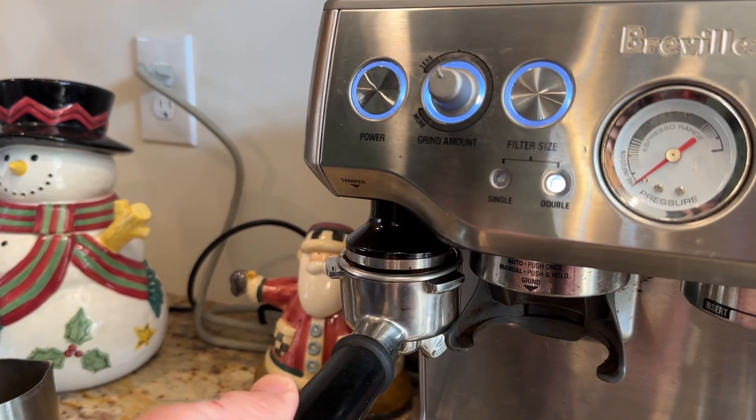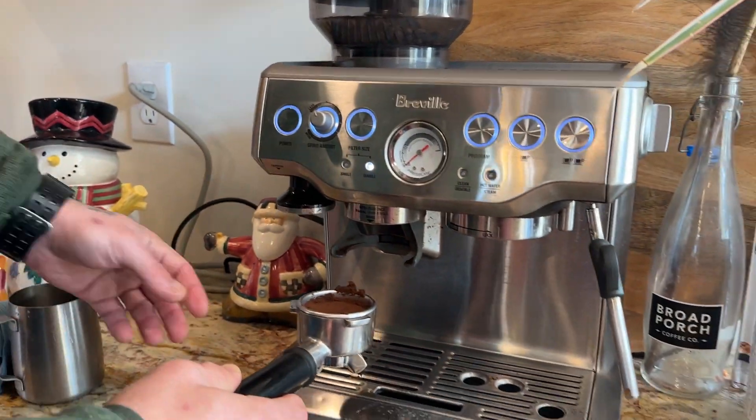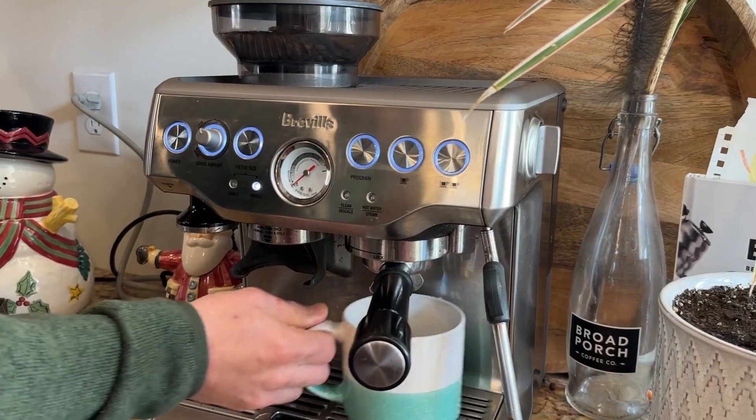I'm going to use the built-in tamper to push it down so that it gets nice and firm in there. You can actually remove that tamper to clean it, so I like that feature too. Then you just put it on the side that's actually going to brew the espresso.